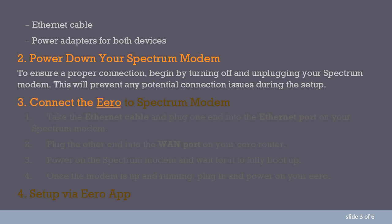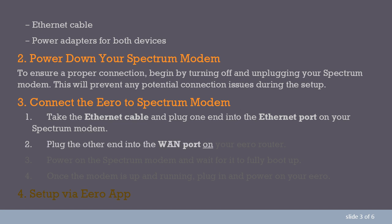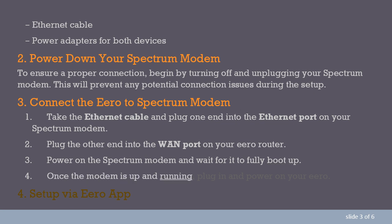Step 3: Connect the Aero to the Spectrum modem. Take the Ethernet cable and plug one end into the Ethernet port on your Spectrum modem. Plug the other end into the WAN port on your Aero router. Power on the Spectrum modem and wait for it to fully boot up. Once the modem is up and running, plug in and power on your Aero.